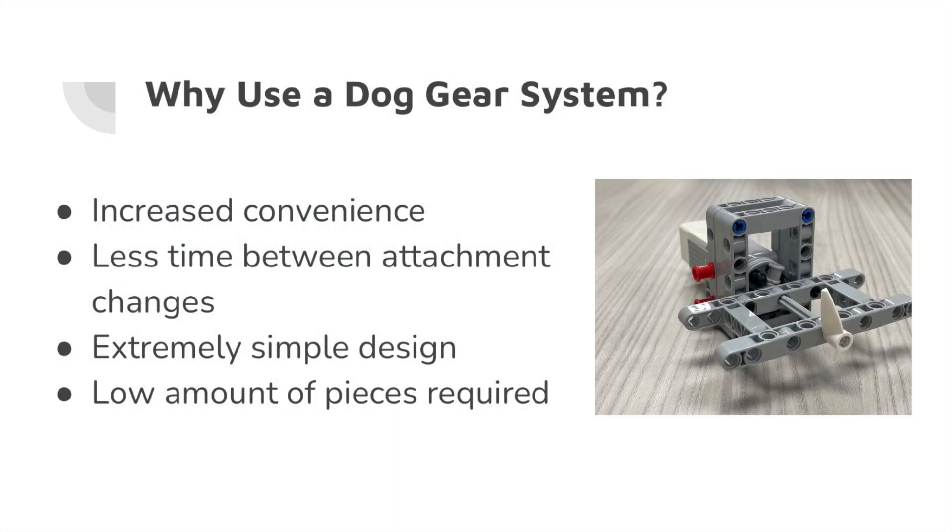Why use a dog gear system? First of all, it's extremely convenient as all you have to do is snap on two parts of the dog gear system. This means that there will be less time between attachment changes, which is extremely important whenever you're on the clock in a tournament and have to change things out fast.